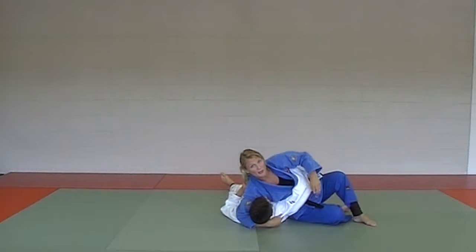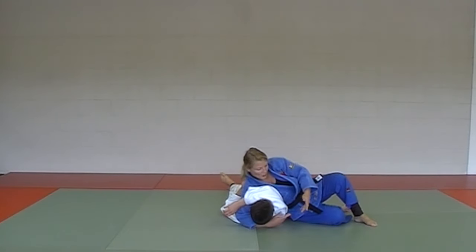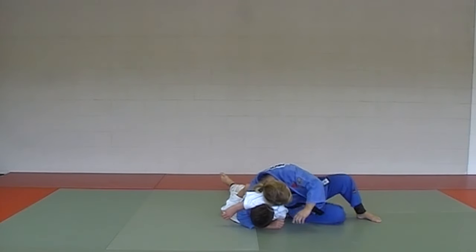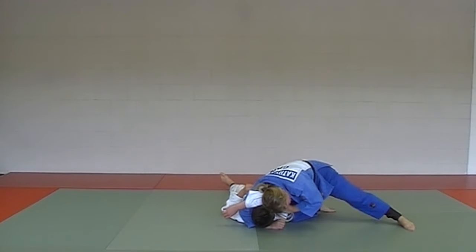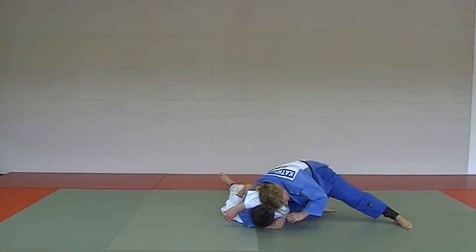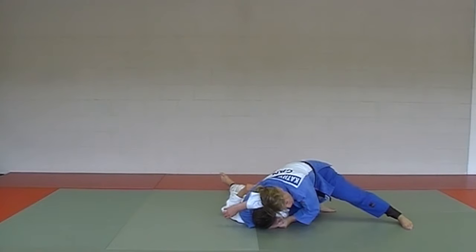Kata Getame — you move right into it. Arm across the face, keep holding your headlock position with that hand, move right into Kata Getame. Put that arm across the face, put your ear to his ear, go up on your knees, one leg out — making sure not to lift your foot, have that foot down on the ground. Clasp your hands together and hold.